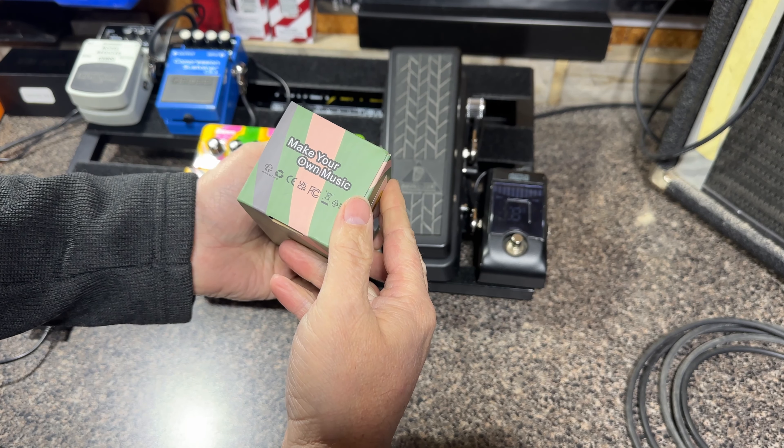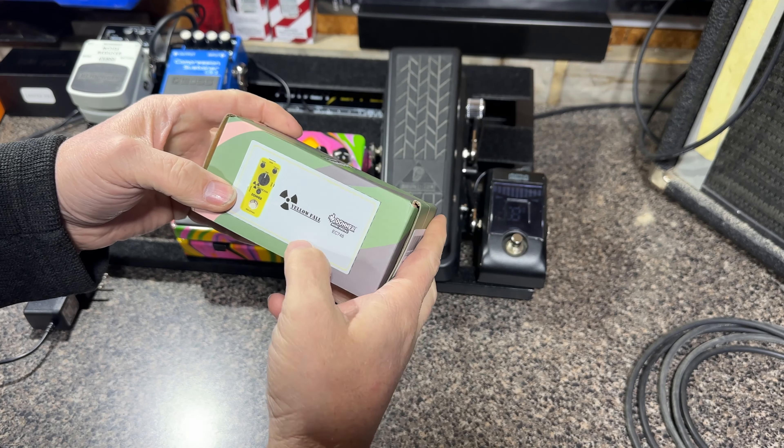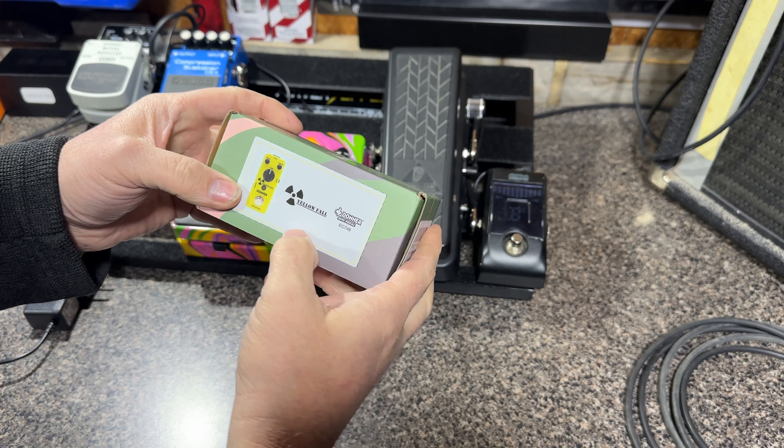Hey folks, Jimmy D from Jimmy D's Guitar Lessons and Rock Talk. What I got here — what's in the box? Yes, I did get a pedal delivered today. We have the Donner Yellow Fall — it is a delay pedal, so stick around and we'll check it out. Let's see what I got. It's the Donner mini pedal, a nice cool little box. Make your own music — it's the Yellow Fall, a little mini pedal. Let's open it up and see what we got.